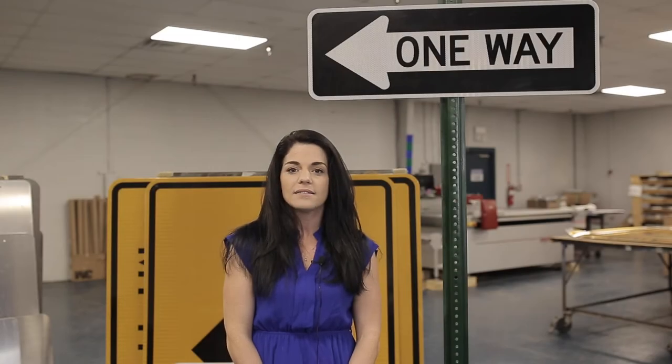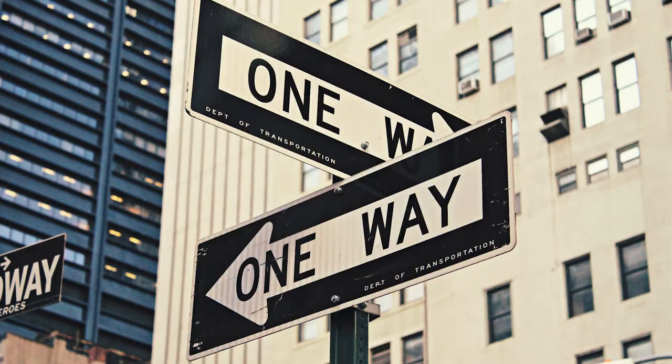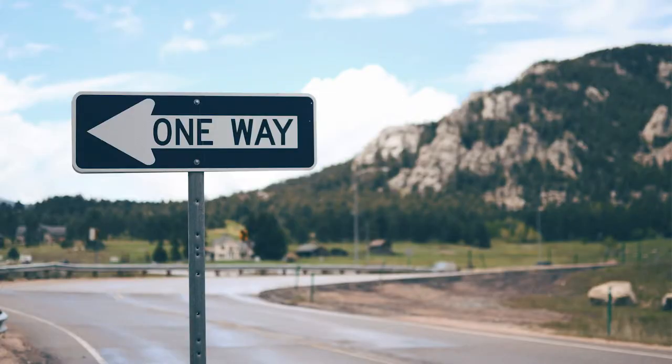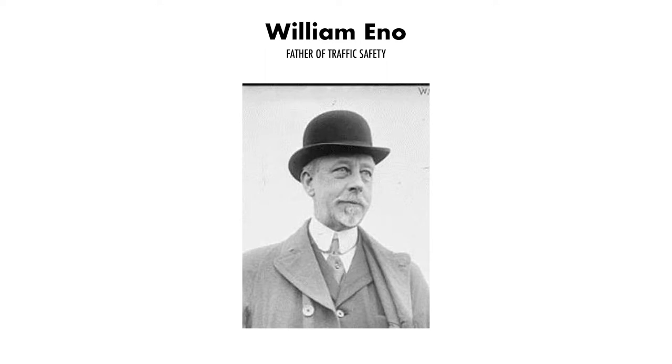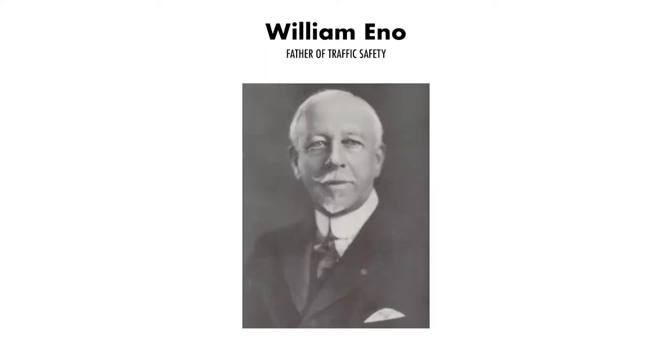One-way signs keep vehicles restricted to one direction of travel. This concept of the sign was credited to William Phillip Eno, also known as the Father of Traffic Safety.